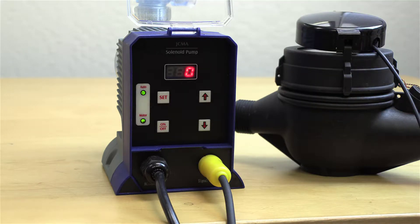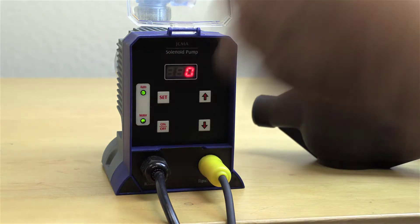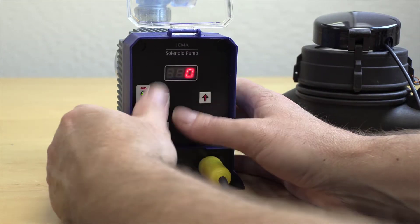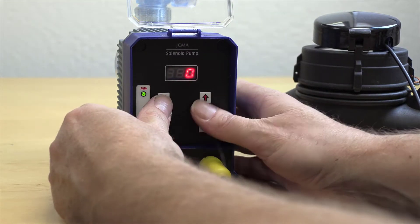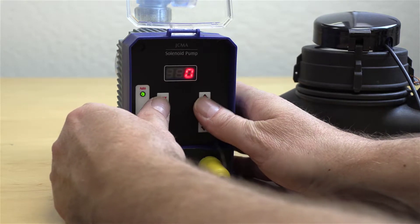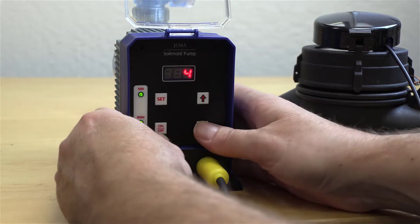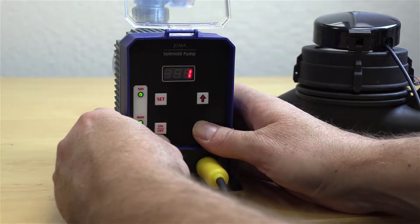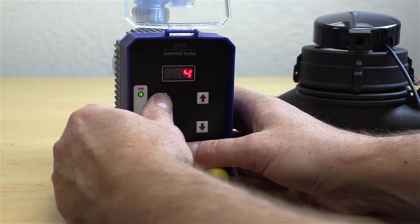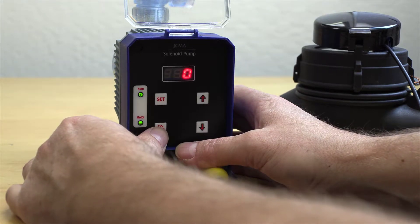Now you want to set a number of strokes for each time a gallon of water passes through. You'll determine how many strokes by checking your free chlorine residual later on. To set it, press and hold the set button and the up arrow. I had it set at four already — it starts at one, so I'm putting it back to four.